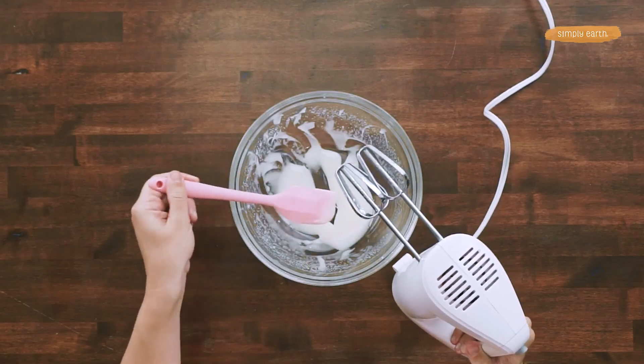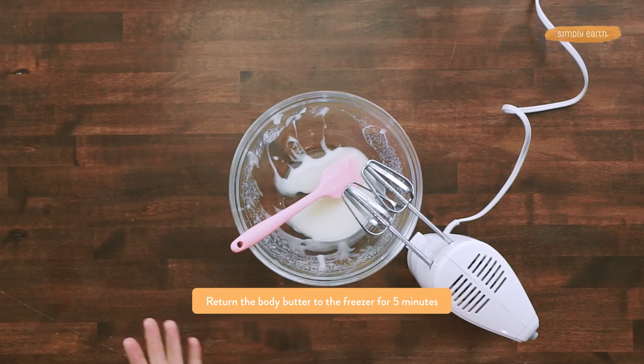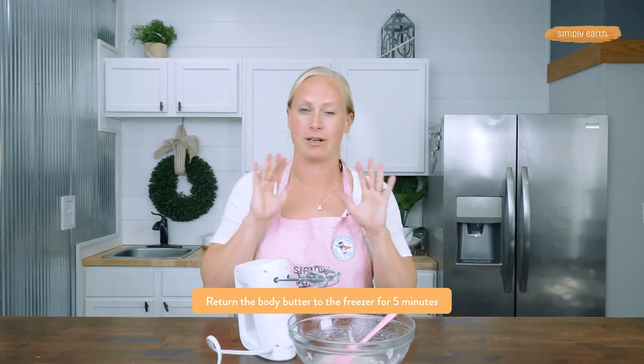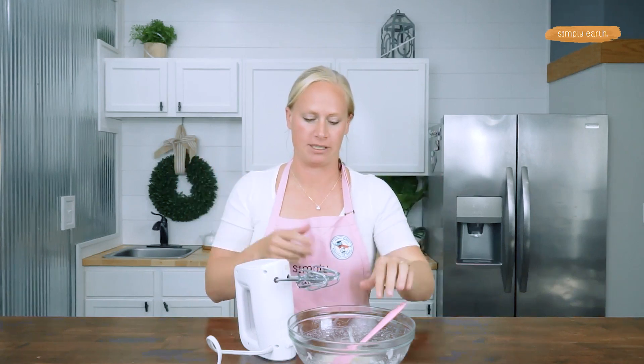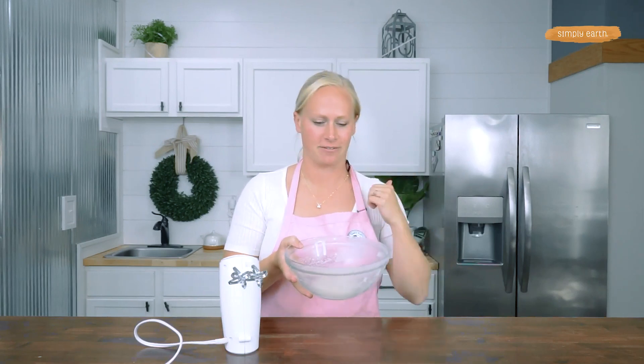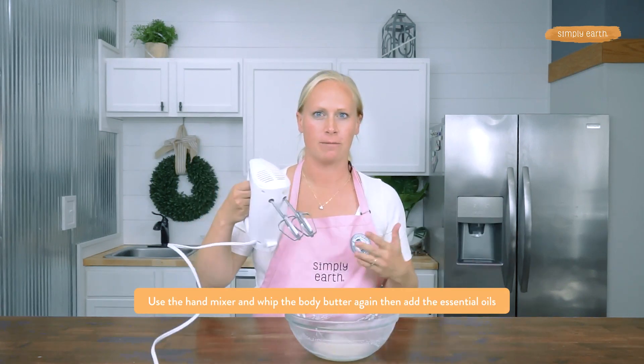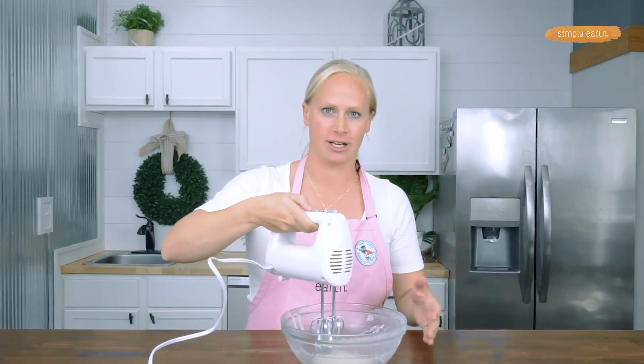You can see my body butter has gone liquid again, and that's because as I'm stirring it, I'm adding heat from the friction. So I'm going to put this back in the fridge, allow it to set, and then whip it up again to create that really nice, smooth, whipped effect. It might seem funny to stick it in and out of the freezer, but it really will help create that beautiful whipped consistency.